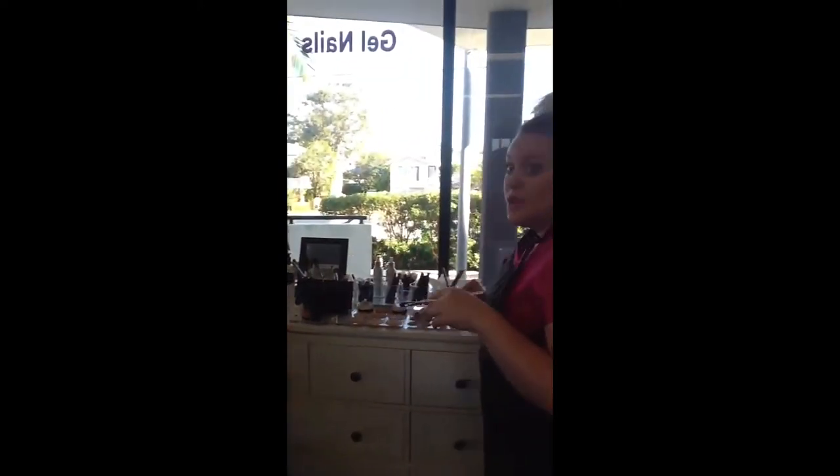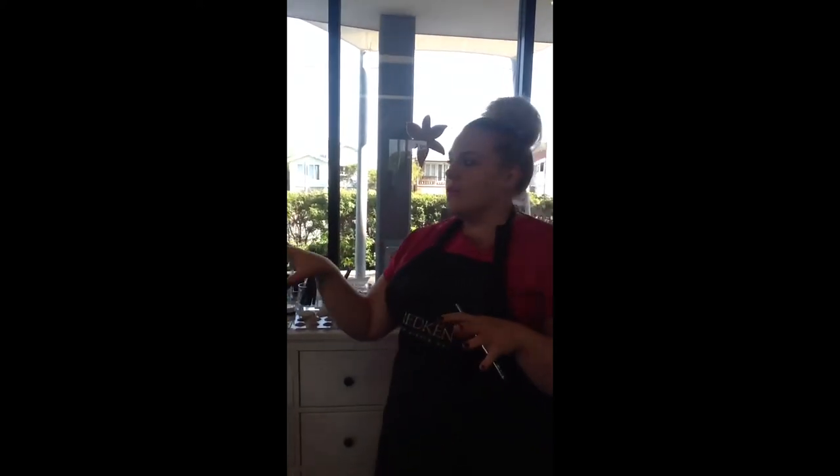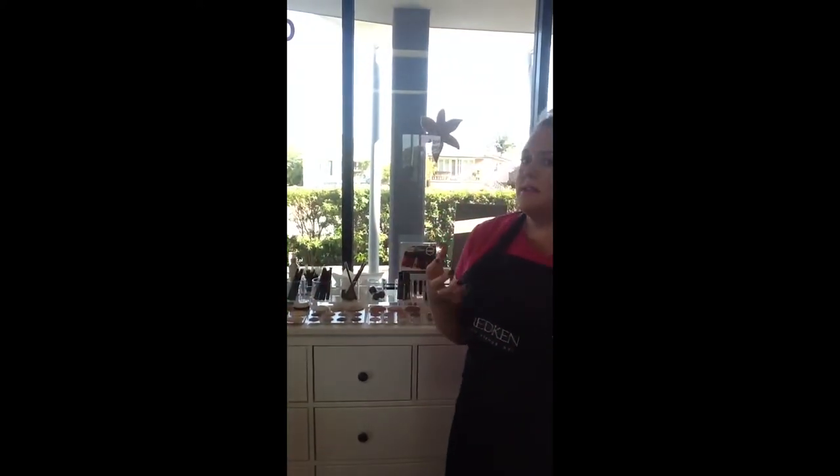We're going to go through and use just a simple eye palette today. Danielle's got beautiful blue eyes, so we just want to enhance those without making it too heavy for the daytime. I'm going to go through and use a really light palette.